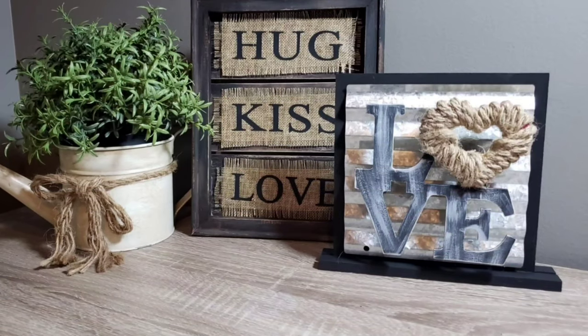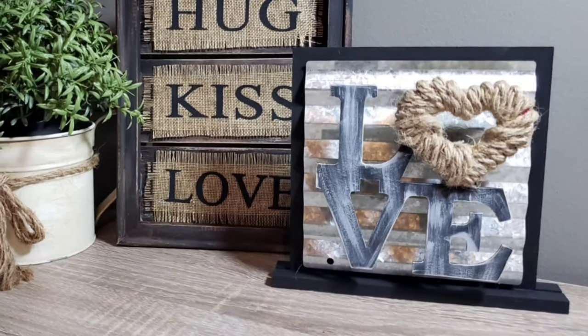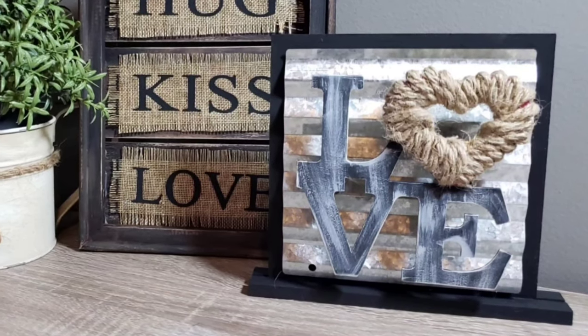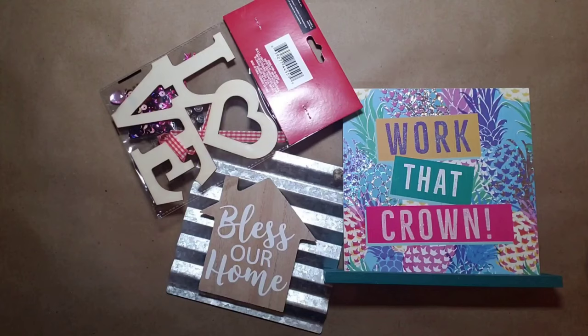Hey guys, it's Preppy Mama here. Welcome to my very first YouTube video! Today we're going to make this cute little rustic love sign just in time for Valentine's Day.